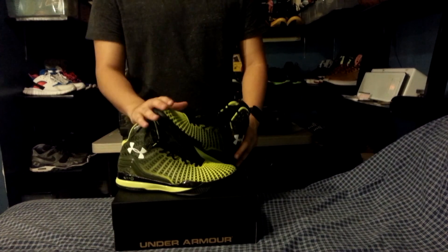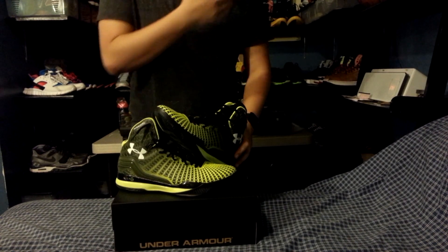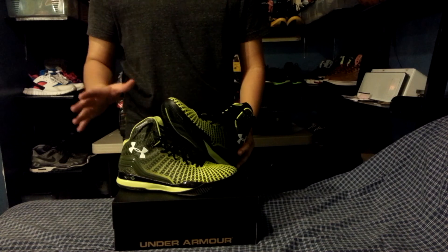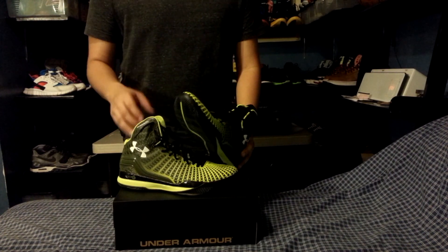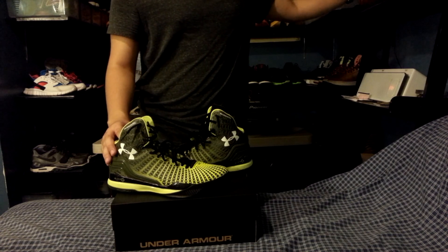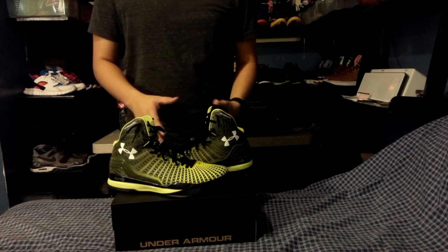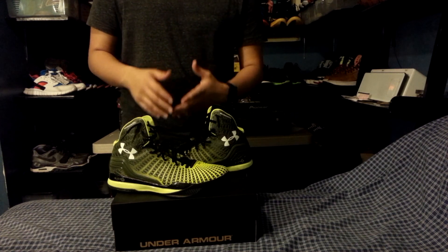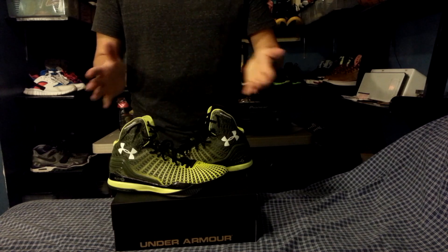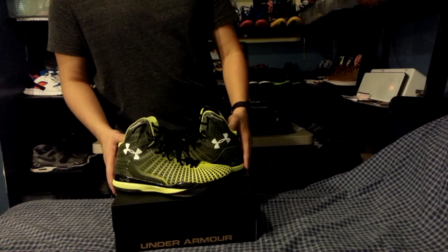For the fit, this shoe is true to size. I'm normally a size 10 in other brands and I went with a size 10 here — it fit perfectly. I don't suggest going up or down a size if you believe you're true to size. This shoe is not narrow nor wide, so it definitely works for everybody and width shouldn't be much of a problem.